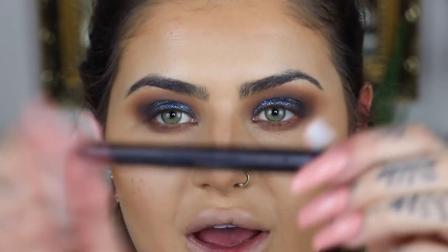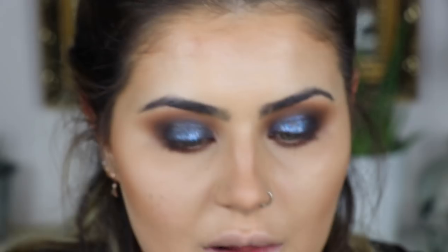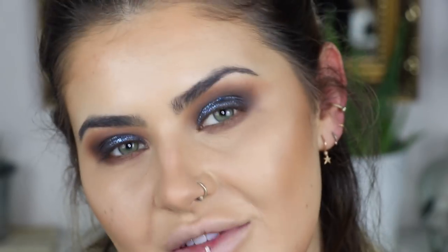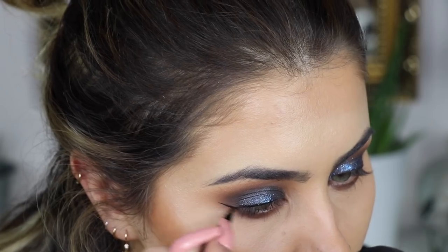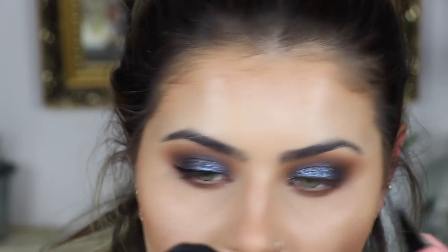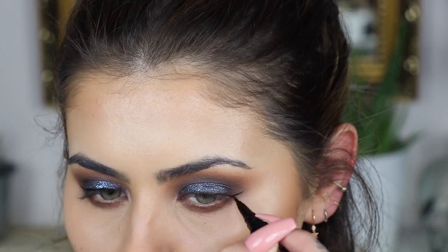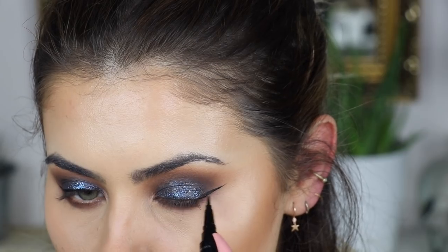Now that the glitter is dry I'm going to go in with the Marc Jacobs Remarkable liner. This thing is really good — it's just super super black. I'm going to add just small baby flicks to kind of elongate the eye a little bit. I'm going to pop off and do my mascara and lashes and I'll be right back.